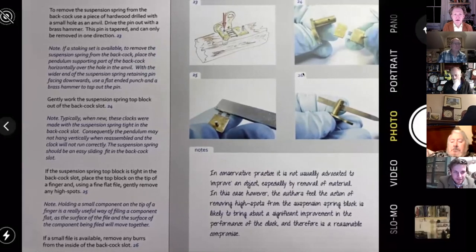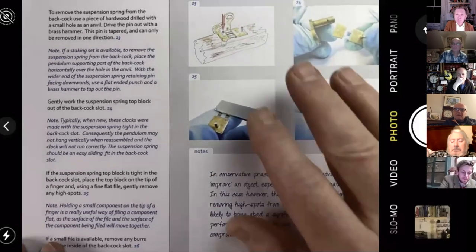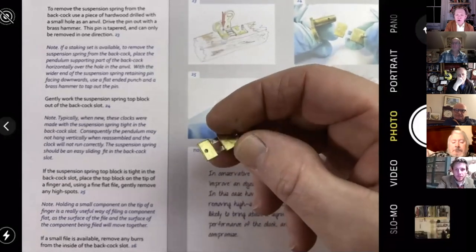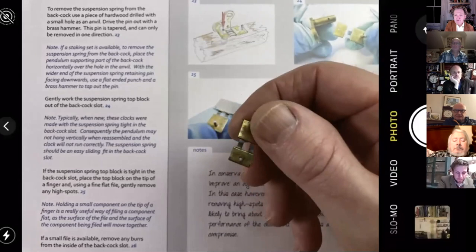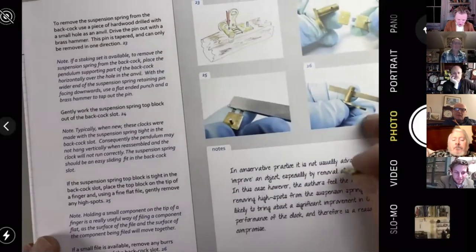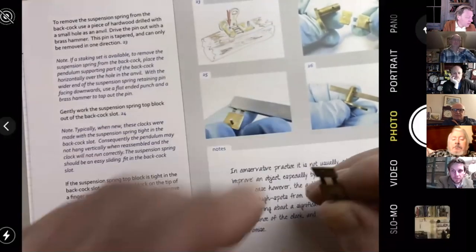Files are really for new making, but you do need them in the repair or restoration workshop. The only place we talk about them in our book is here: filing the suspension spring of one of our Smith clocks. The reason we do that is because the suspension spring is too tight in the back cock of the clock normally.